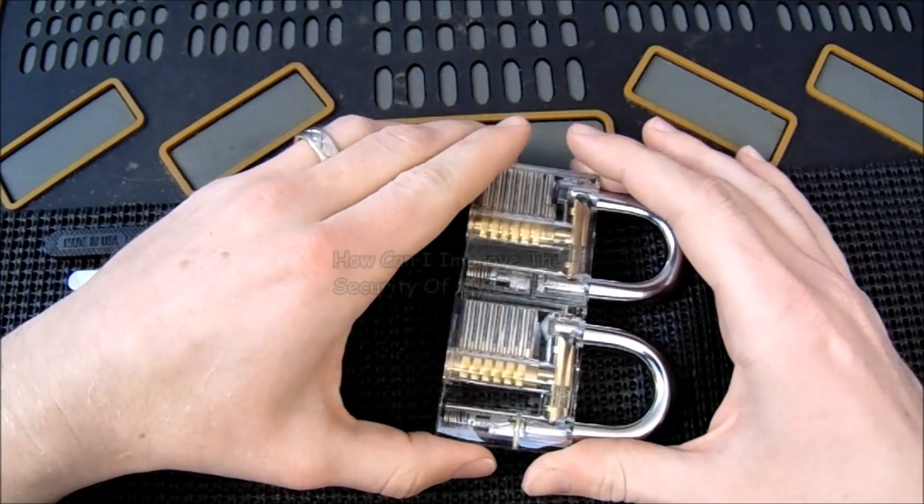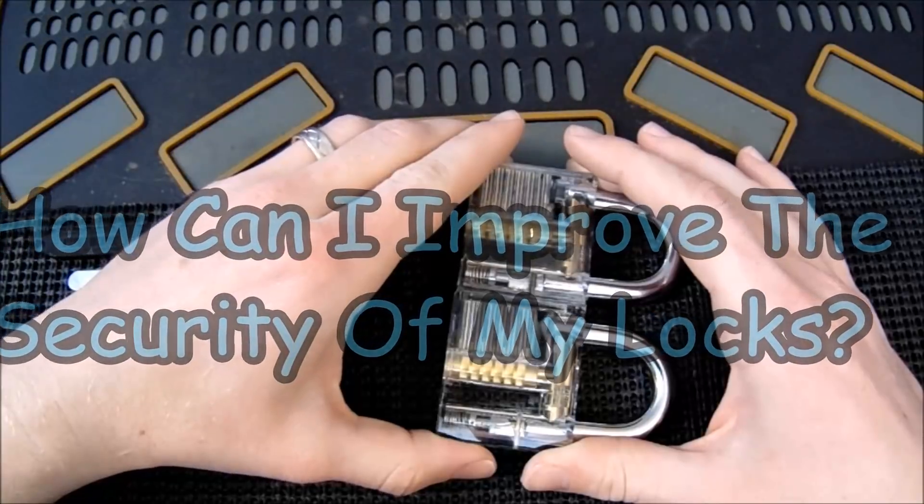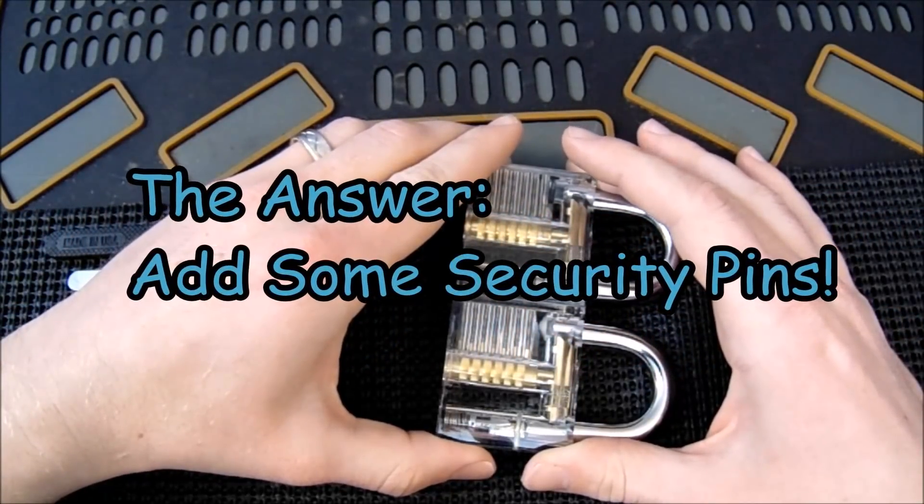A very commonly asked question when people are starting out is how can I improve the security of my locks, and adding security pins is definitely one of the correct answers.